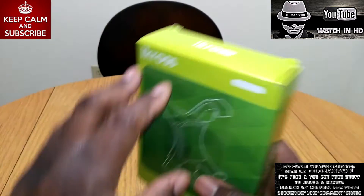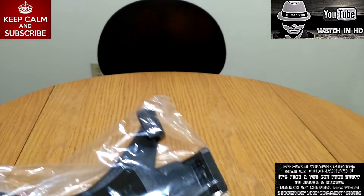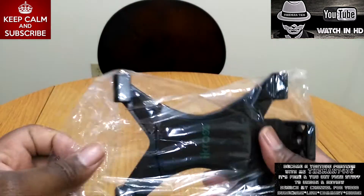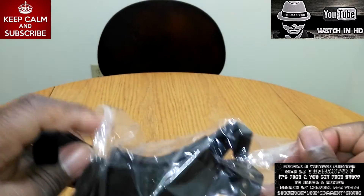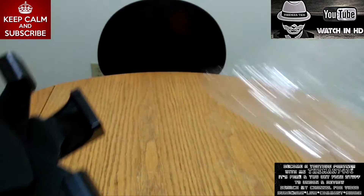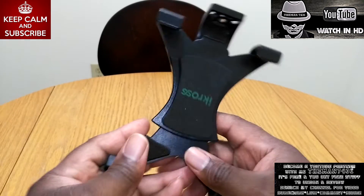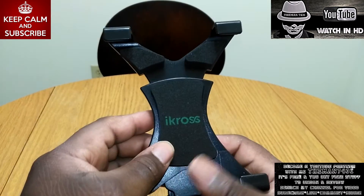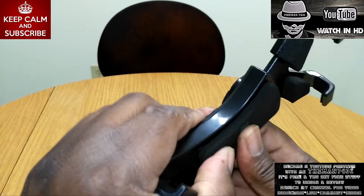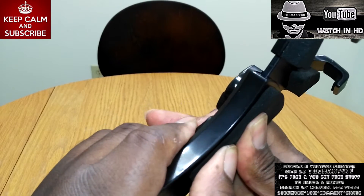So let's go ahead and crack this open. That's all you get in the box — pretty much self-explanatory, you don't need any directions for this. Here it is — got the iCross branding in the middle with very thick padding on there.